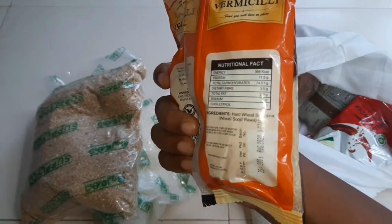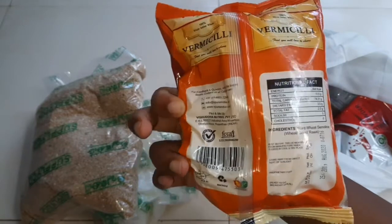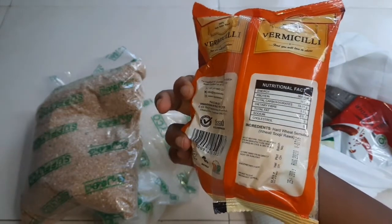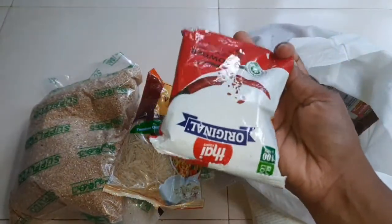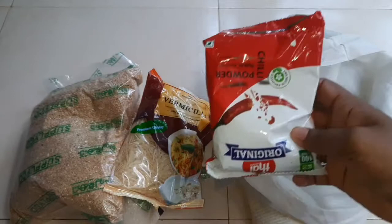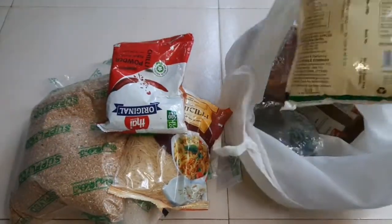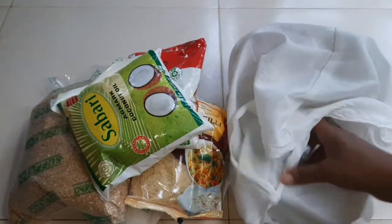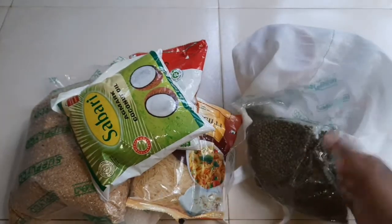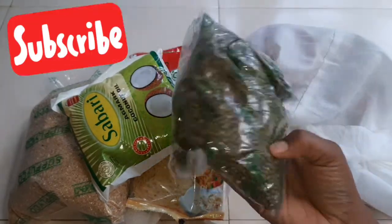This is about 100 grams of rice. This is about 30 grams of rice. This is about 100 grams of rice. This is about 6 kg.